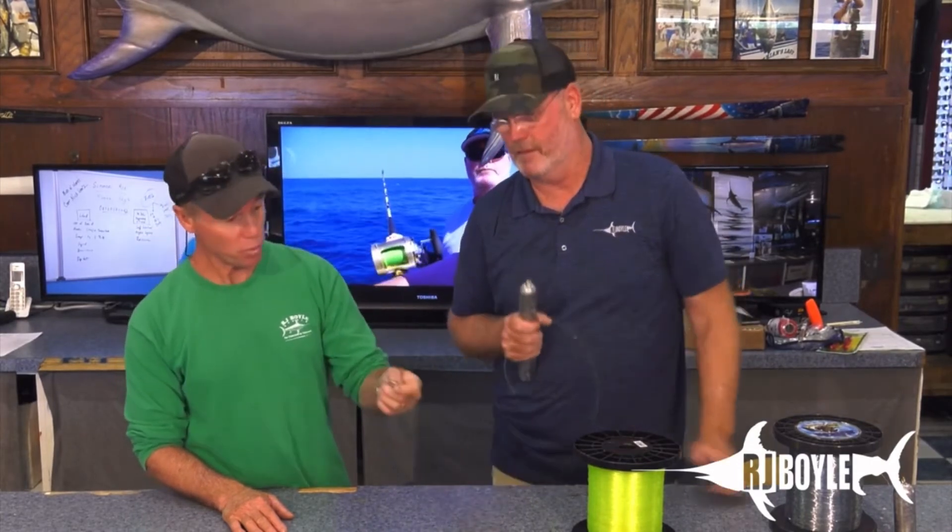It's John B's knot — he also ties it on wire rigs and other connections. It could work on any swivel connection; basically it's a great knot. One reason is you're doubling your line — you have two legs of mono through whatever it is, whether it's a swivel or your lead, as opposed to one, making for a much stronger connection. It is a little bulky, but you sacrifice a little bulk for strength — and it's all about the strength.